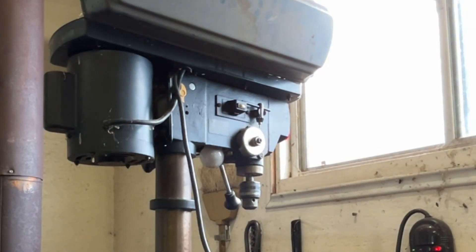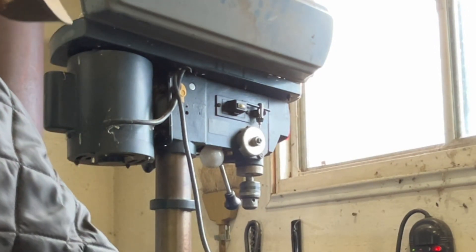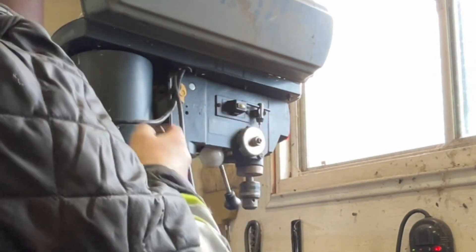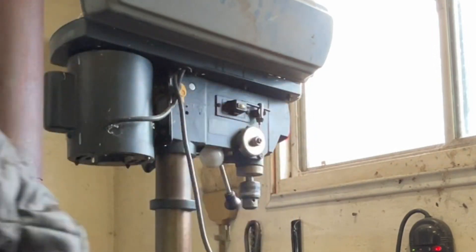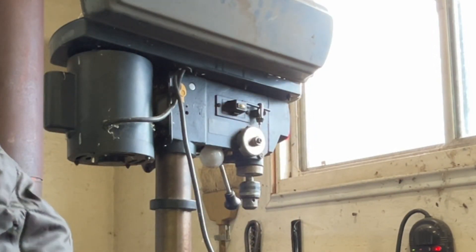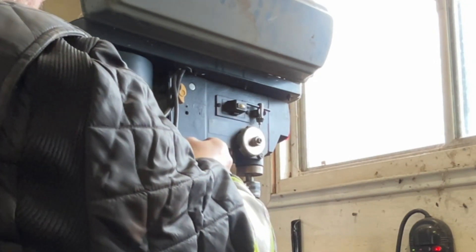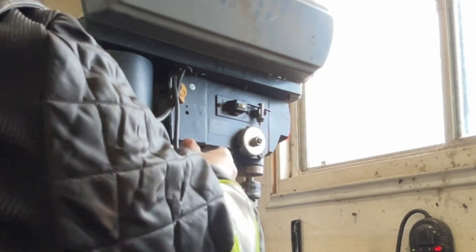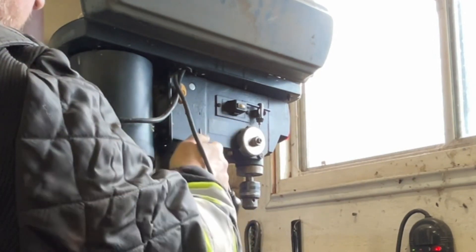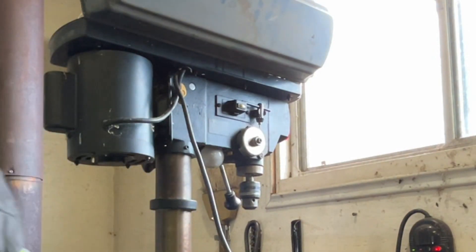We'll take apart the drill press. All the wiring goes in through here to go to the switch. Unplug it first and then go from there. What I'm going to do is take it right off the main post here and lay it on the table so we can work on it there. Hopefully it'll come off that way.